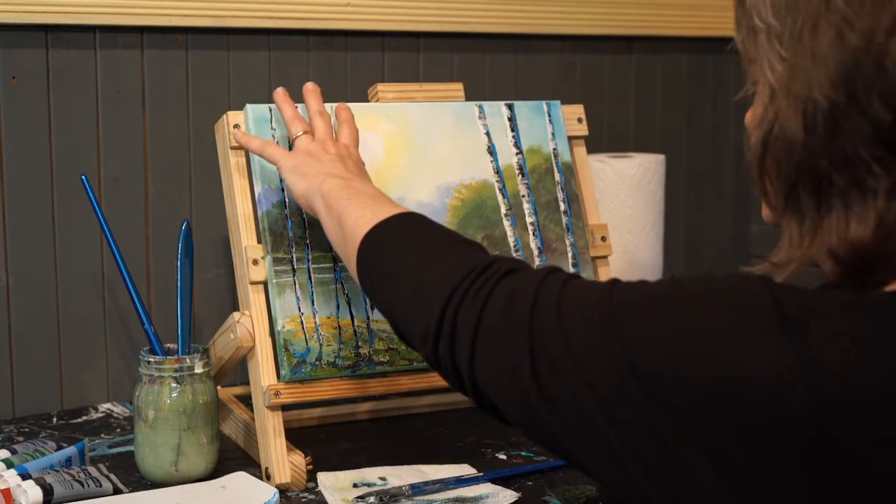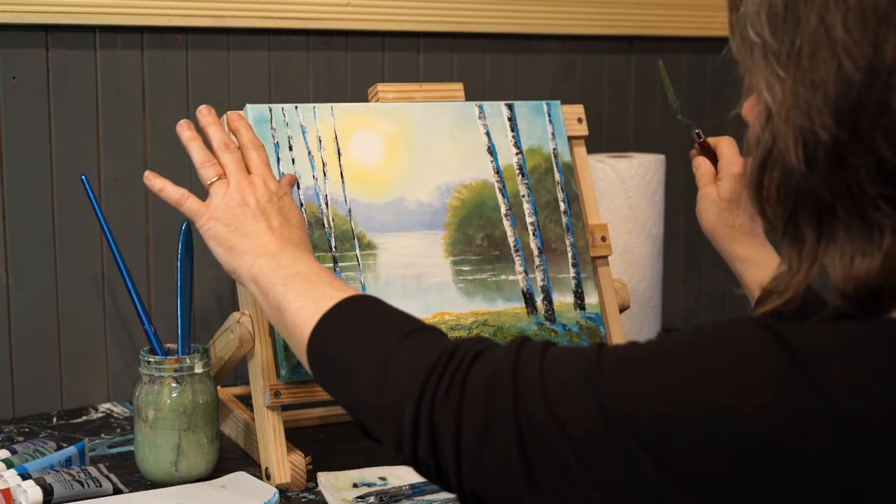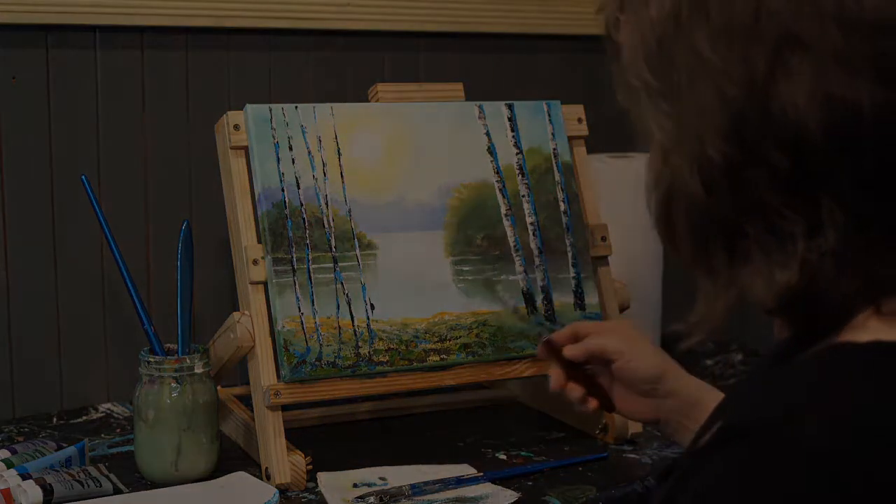I'm going to put some foliage on these little birches. It feels a little too bare and stark there, and I think that will soften that up, and then these will still be in focus.